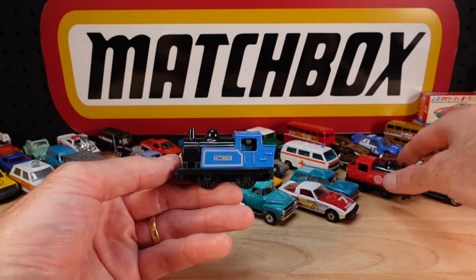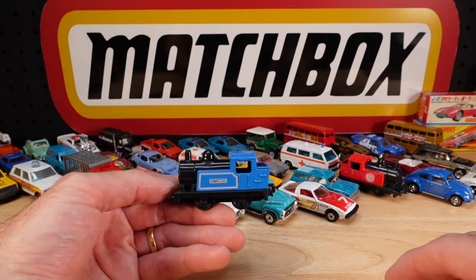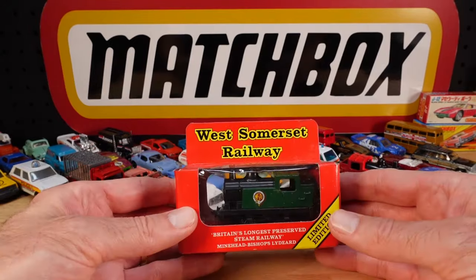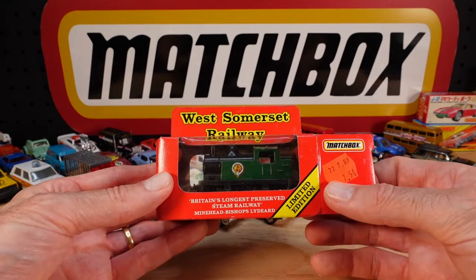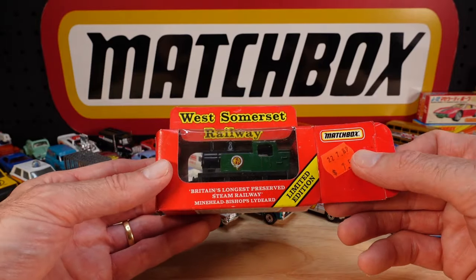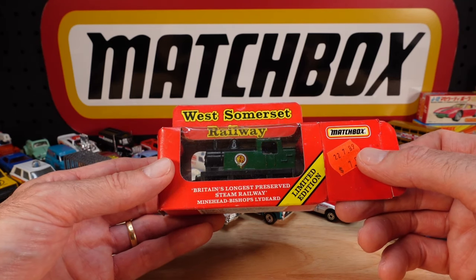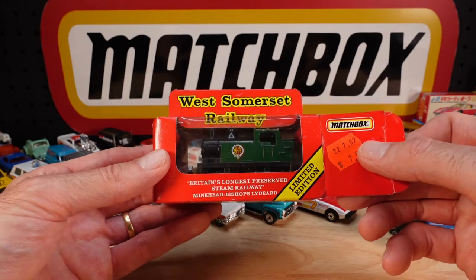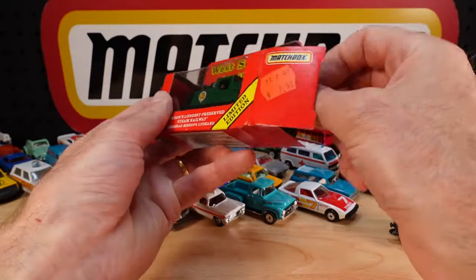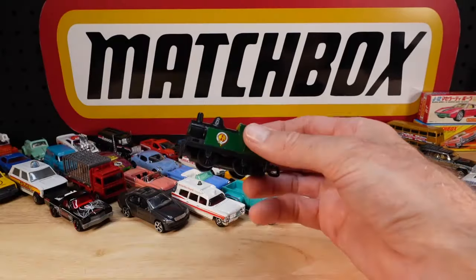It comes in blue, red, green, and probably a few more colours. There might be another one to show you too - yeah there is, let's skip to that one. West Somerset - it's probably a really dodgy imitation of a West Somerset accent. Britain's longest preserved steam railway, Minehead Bishops. Seven dollars fifty - I bought two of them at that price.